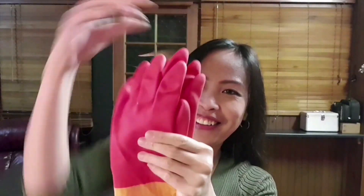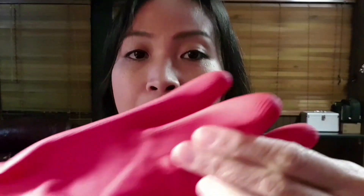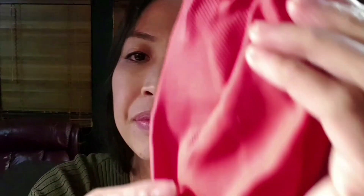Time to open it! It looks so cute for dish gloves. It's latex, so I'm not allergic to latex, but if you are allergic to latex, I don't recommend this one. As you can see, it has some grooves around it.